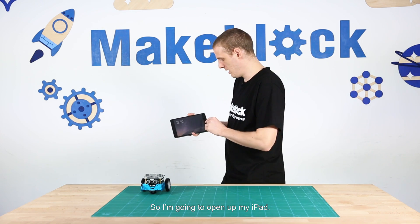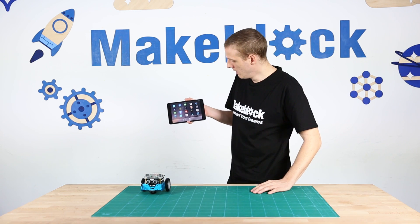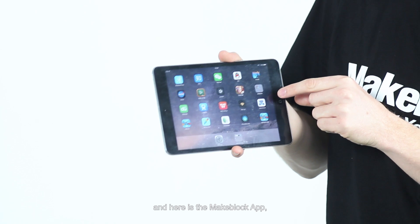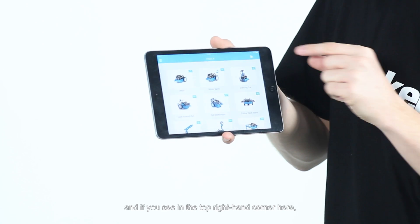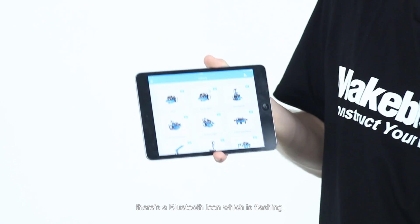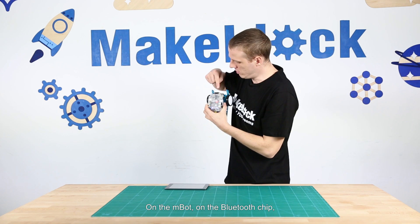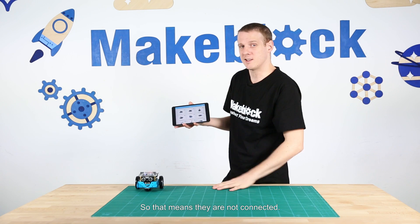I'm going to open up my iPad and turn my M-Bot on. Here is the MakeBlock app — I'm going to open that up. In the top right-hand corner there's a Bluetooth icon which is flashing. On the M-Bot, on the Bluetooth chip, there is also a blue light that is flashing, which means they are not connected.